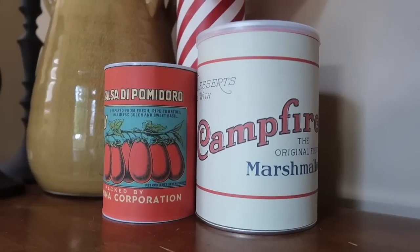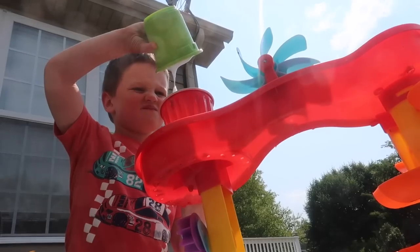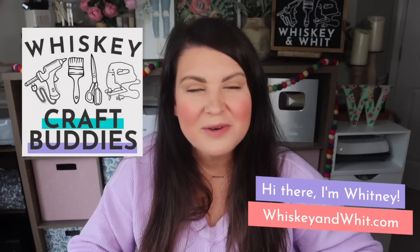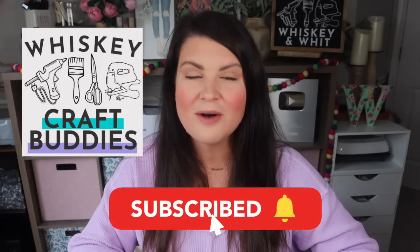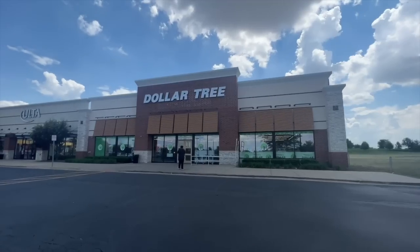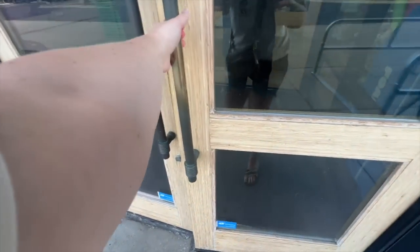Hey craft buddy, summer is officially here and I am so excited for today's video — I've packed it full of my absolute best Dollar Tree hacks perfect for summer. Welcome to Whiskey and Whit, my name is Whitney. A huge welcome back to my craft buddies who are here each week to DIY with me. Hit subscribe so you don't miss future videos. A quick PSA: all of these items are Dollar Tree items.